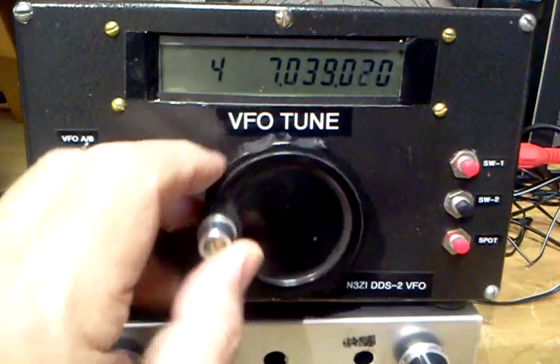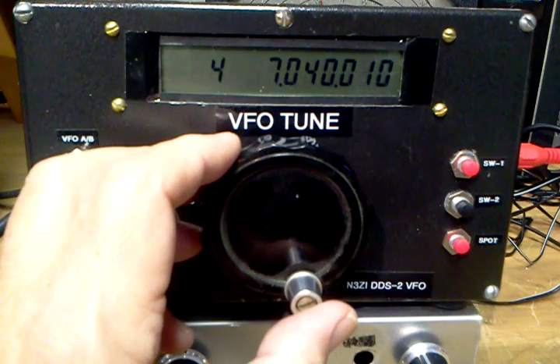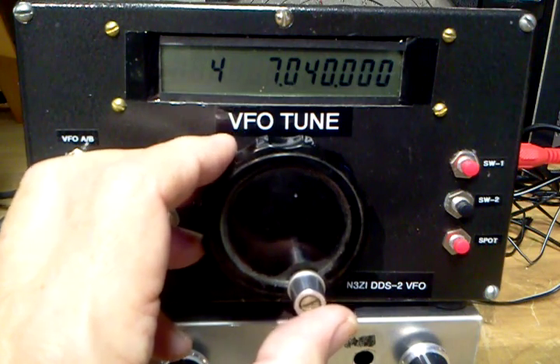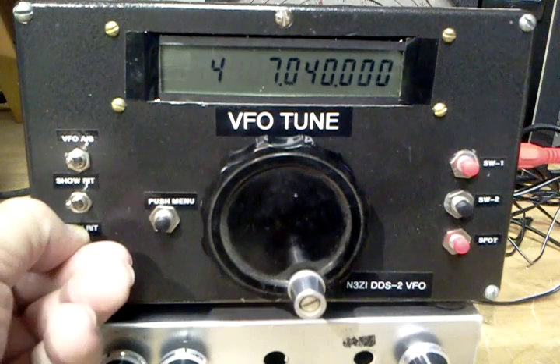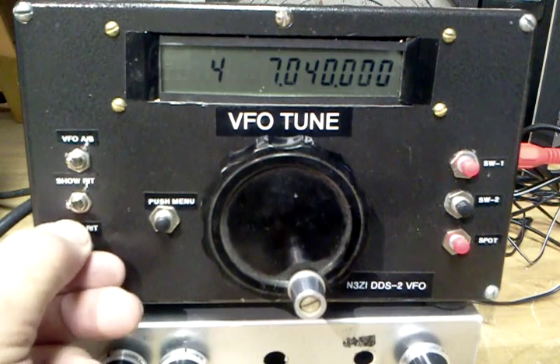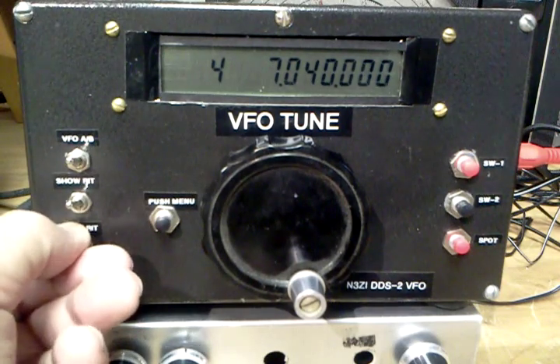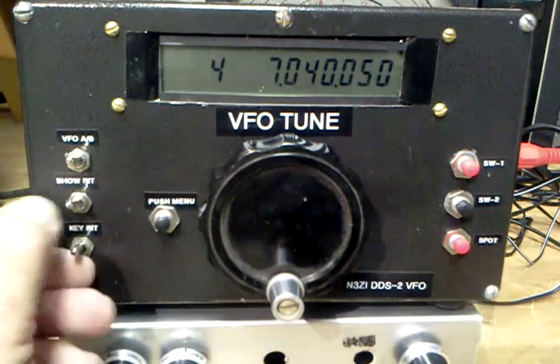Now let's go back to 7040, and we're going to key the RIT. And you can tell it's exactly the same pitch — maybe a cycle or two off. I can make it more by doing this.